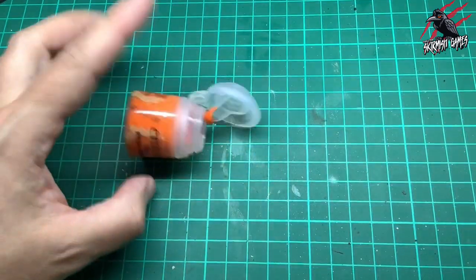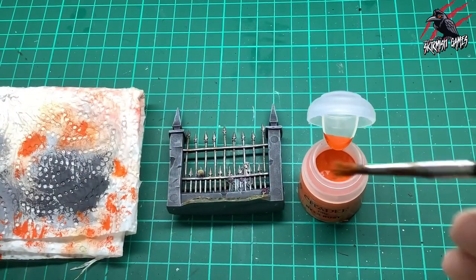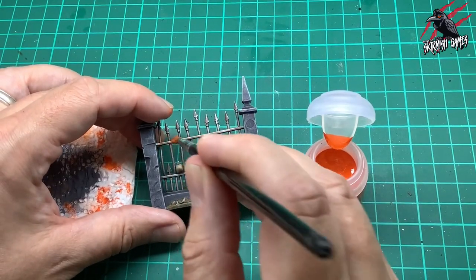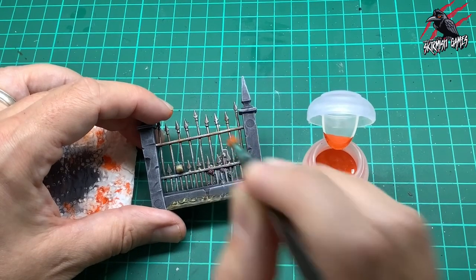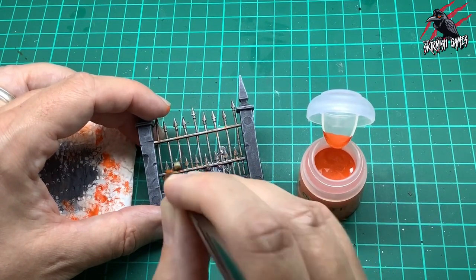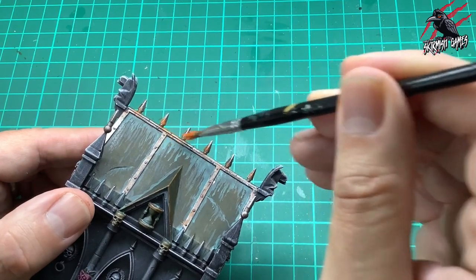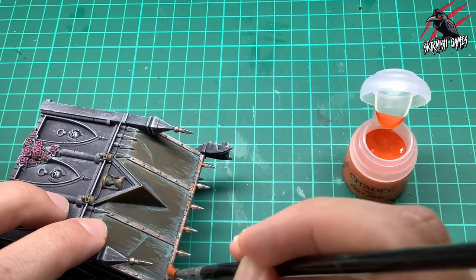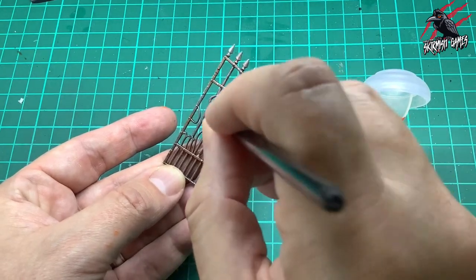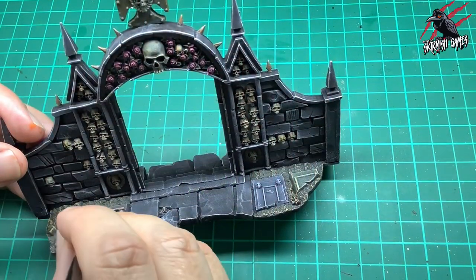While waiting for that to dry, I take some Citadel dry paint — it's solid inside the pot, so just dip your brush in and dot off excess on kitchen towel. I'm spotting it on as little bits of rust, aiming for areas where two parts of metal meet. Dot it wherever rust would naturally build up — on spikes, rivets, and joints. This is easier than using an orange contrast paint because your brush is nearly dry straight away.